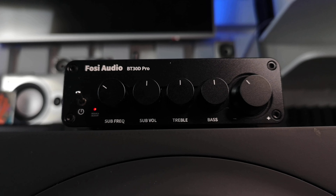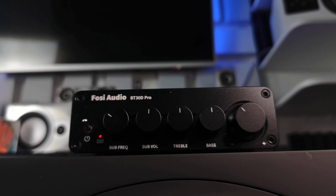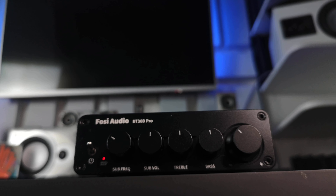It's perfect for connecting to a computer or TV, or for streaming music via Bluetooth. This affordable amplifier is an excellent choice for various audio needs, whether at home, in the garage or at a cottage. May the power of the right sound be with you.